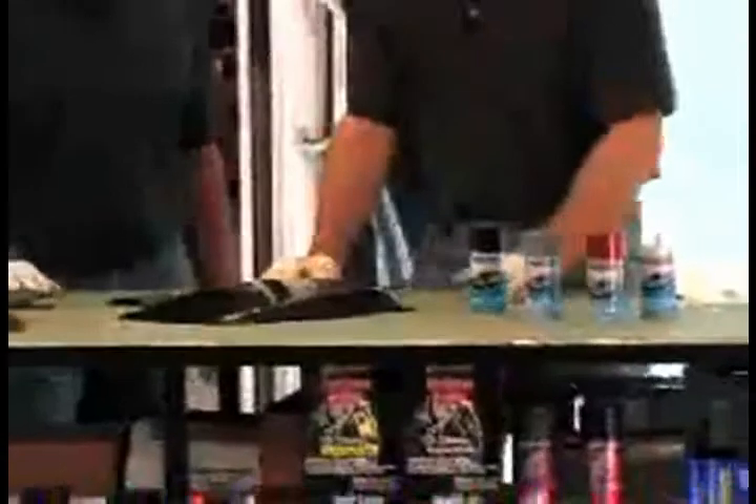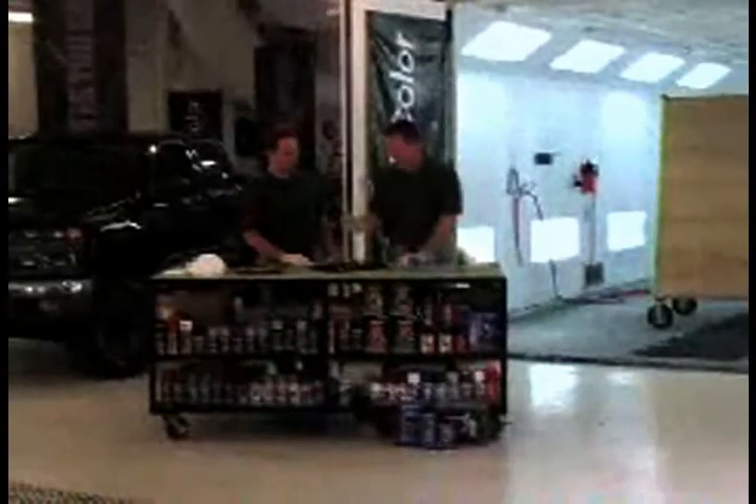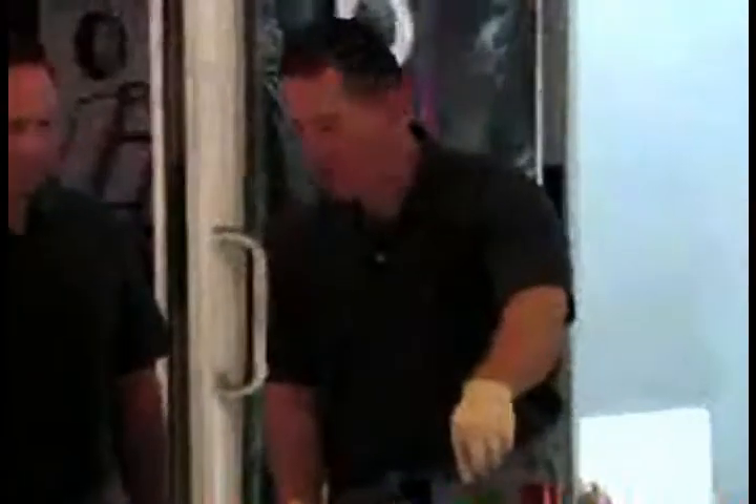We got a hood scoop here from our friends at Lund that we're going to spray up with a nice red from our automotive spray paint line. It's our DS. We're going to do it in a nice red. First, we're going to spray some primer on it.